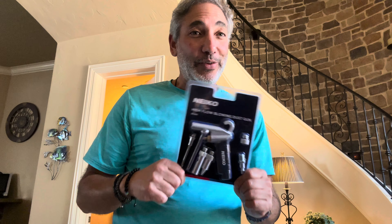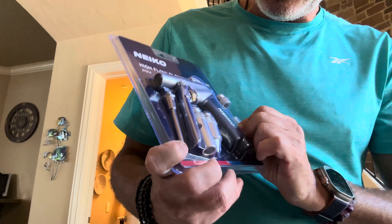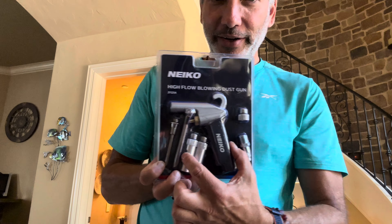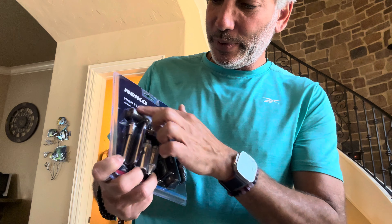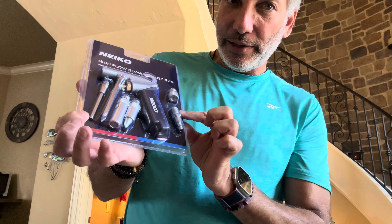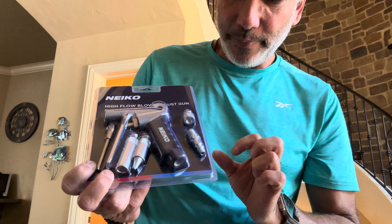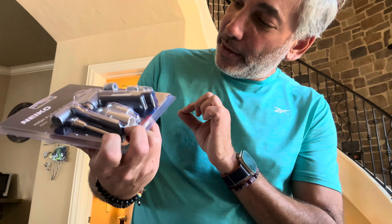Hey everybody, it's Neo. I needed a new air gun and I actually got a few different ones to compare, but for the most part they all work the same. This one here is cool - it's by NEIKO and it comes with a nice easy trigger, the nozzle, and the whole little gun. You have to screw on a piece here to make it a quick connect, but that's what I use.